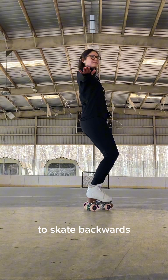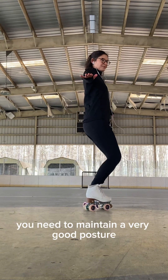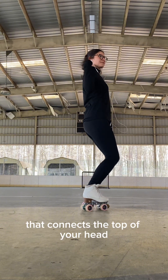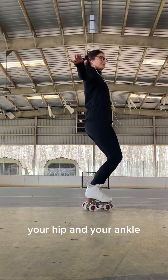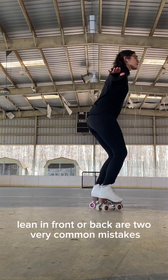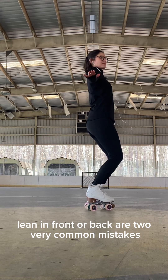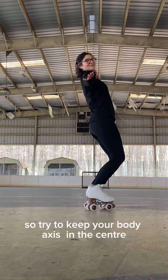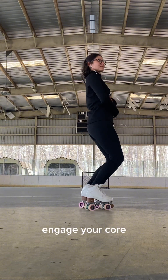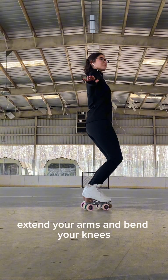To skate backwards you need to maintain very good posture. Imagine there is a line that connects the top of your head, your shoulder, your hip, and your ankle. Leaning front or back are two very common mistakes, so try to keep your body axis in the center. Engage your core, extend your arms, and bend your knees.